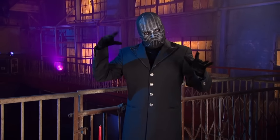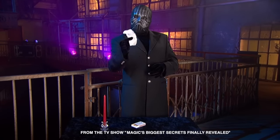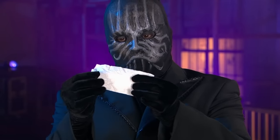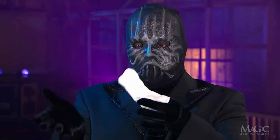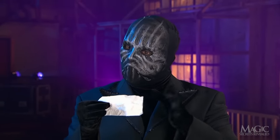Here's a classic piece of close-up magic that some street performers present as a brand new miracle. The magician shows us an ordinary slip of white paper. As we can see, it's nothing special. As we can also see, his hands are completely empty.